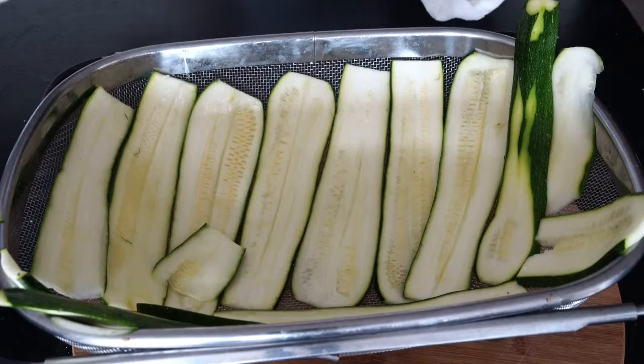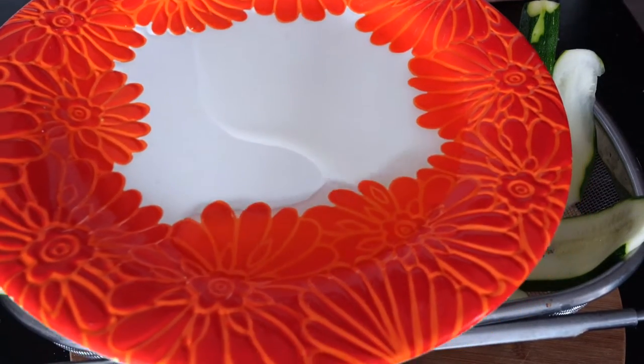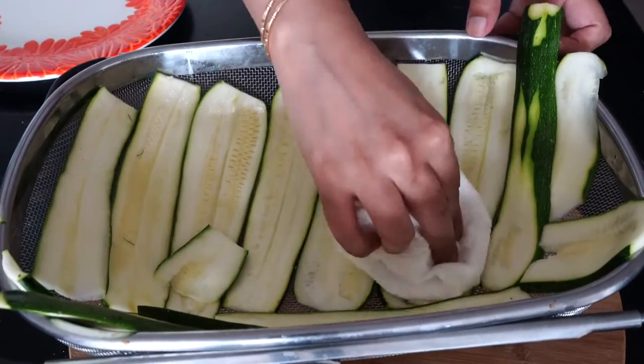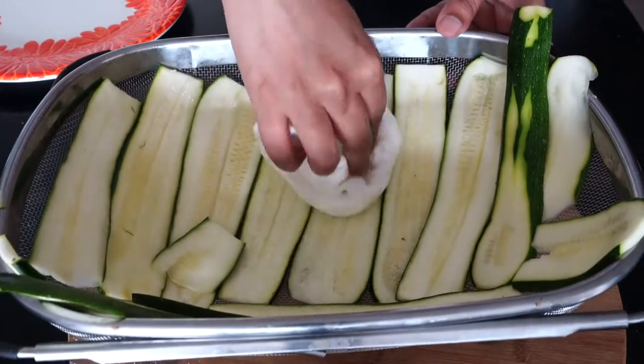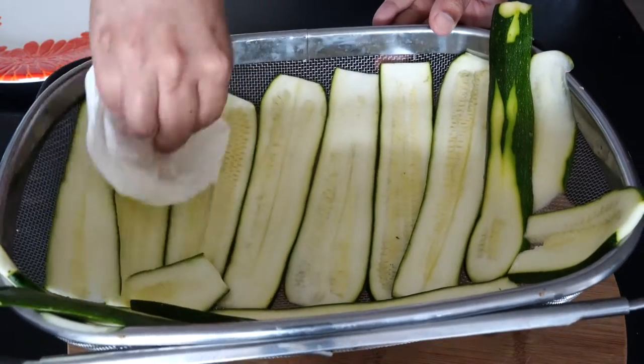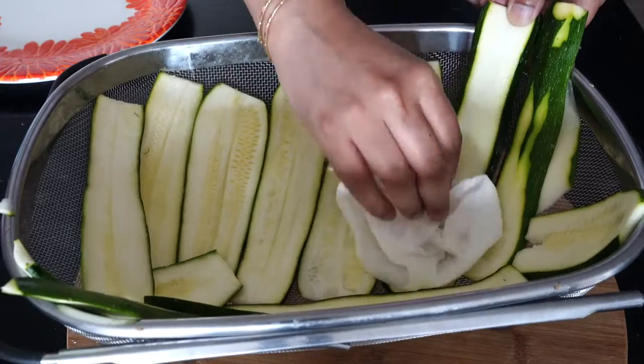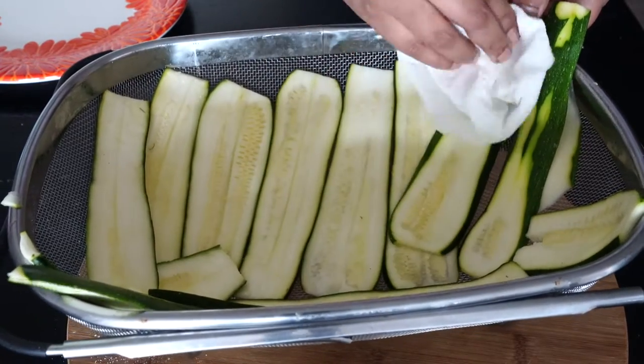So after 15 minutes, the zucchinis have rendered out a lot of water as you can see. Take a clean cloth or a paper towel and wipe off the excess water from the surface. We are doing all this to get a crispy coating because moisture is the enemy when it comes to frying almost anything.